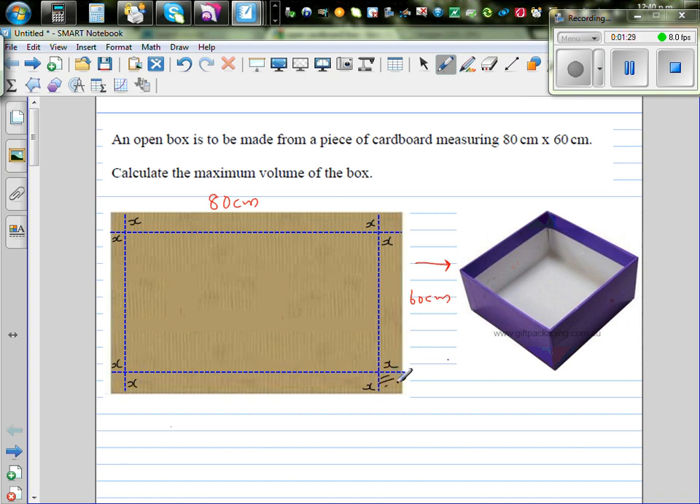Each of the four corners is a square. If you cut these four corners out and fold at those points, the two x's will join together and you can make a box.